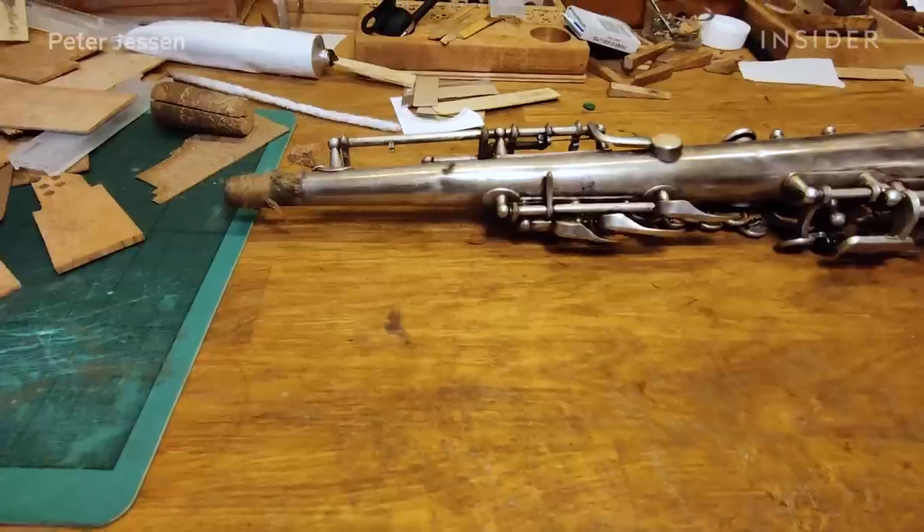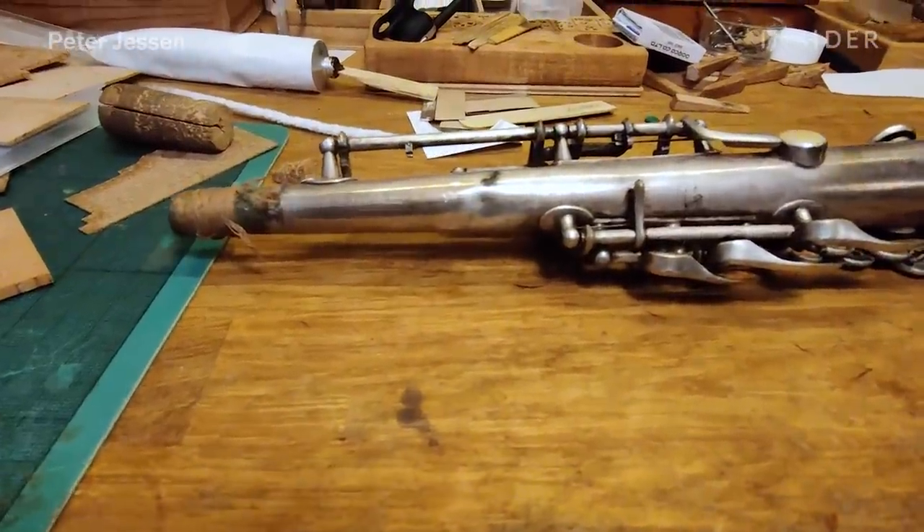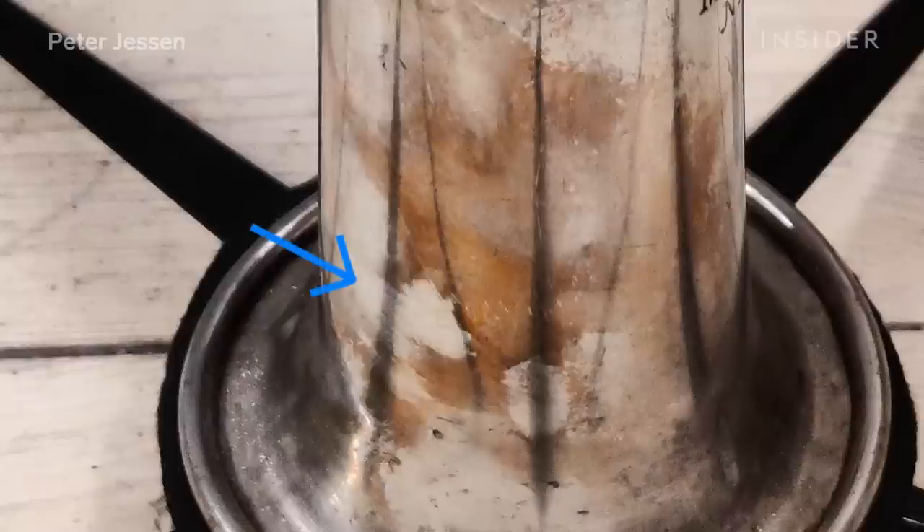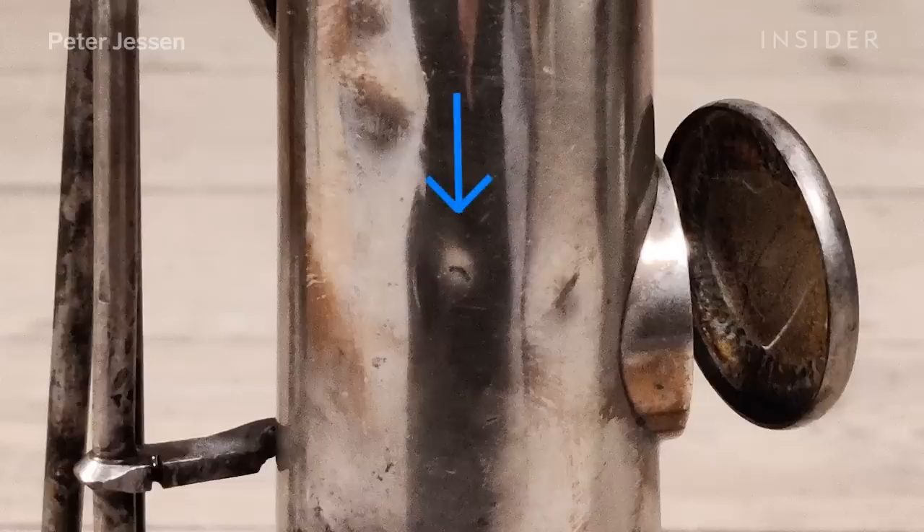This saxophone is totally out of working order. It's badly dented and bent. I'll have to take it all apart — a lot of it is rusted together, and a lot of dents have to be taken out.